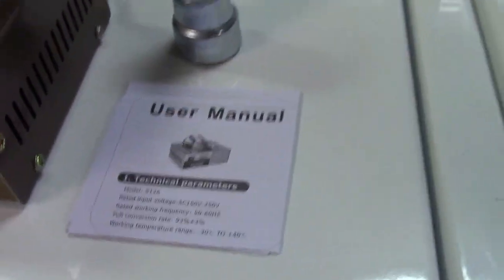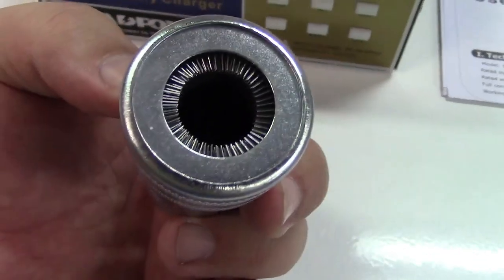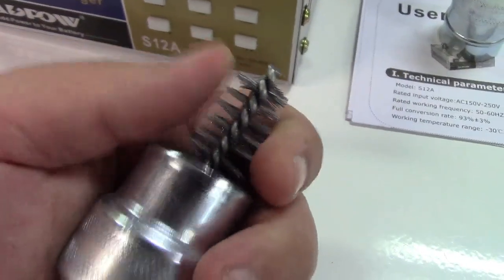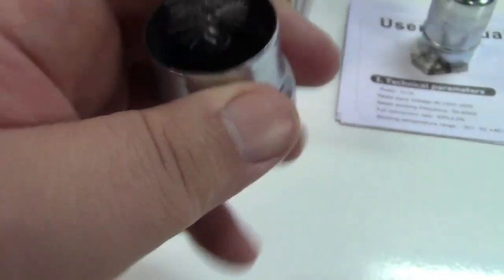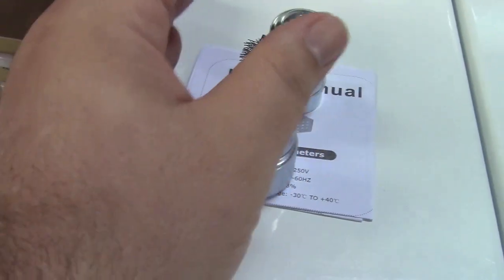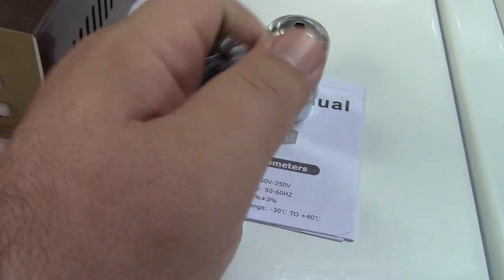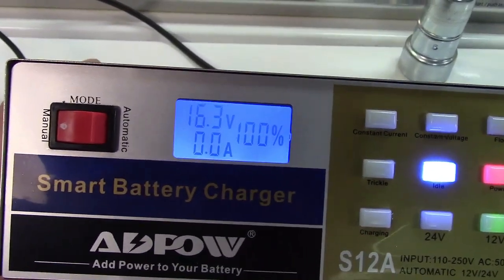They include a user manual and a bonus battery terminal brush. This brush fits on the post of most automotive batteries, and there's also a cover that comes off to reveal a brush for cleaning the battery terminals on the car. It makes a satisfying sound when you use it. You would put the brush on the battery post to clean all the corrosion off.